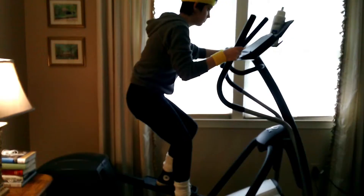Of course, actual exercise equipment does help. But who has the time? While working out, the most important thing to remember is to always stay hydrated.